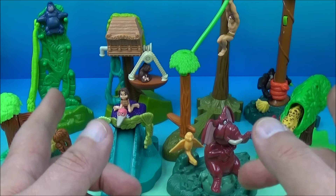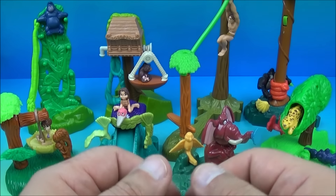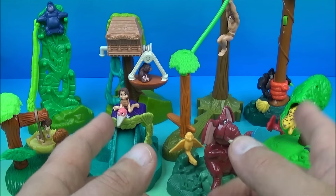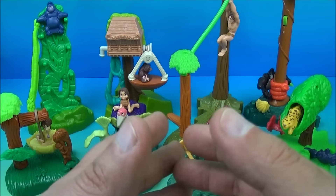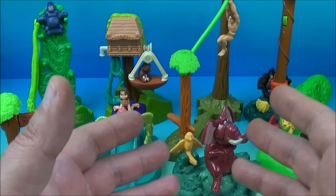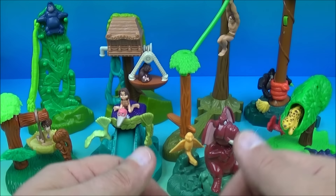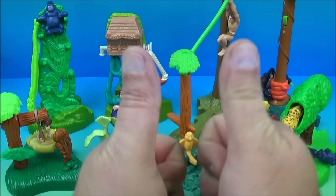So there you have it everyone — Walt Disney's Tarzan on video, a set of eight wonderful little toys released by McDonald's all the way back in the year 2000. This is just a fabulous set. Put them all together and you have a blast. It's a complete win. I recommend it to everyone. Thanks for watching everybody, take care, see you again next time.